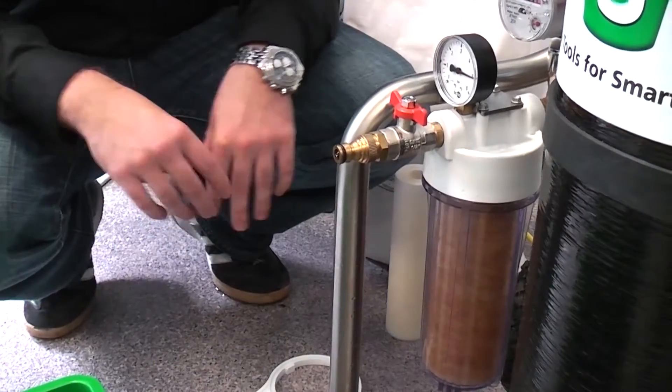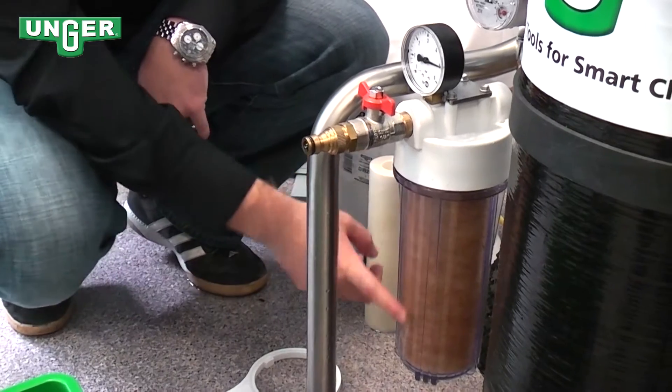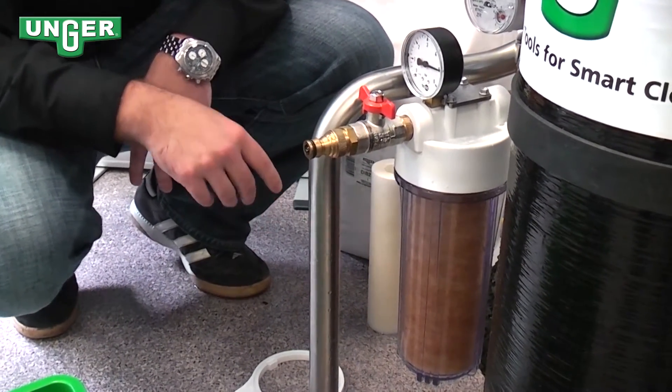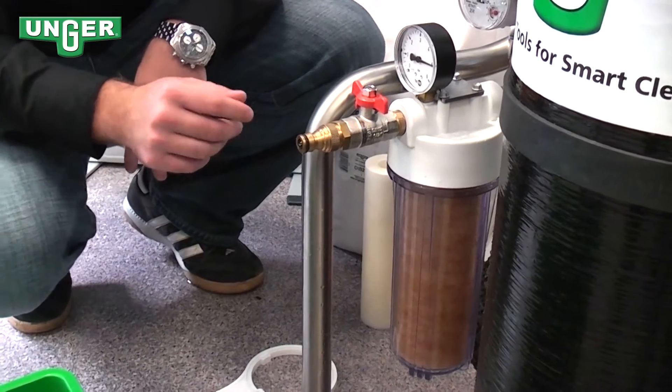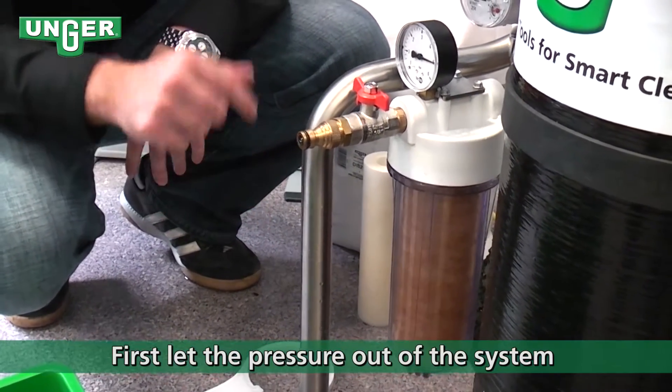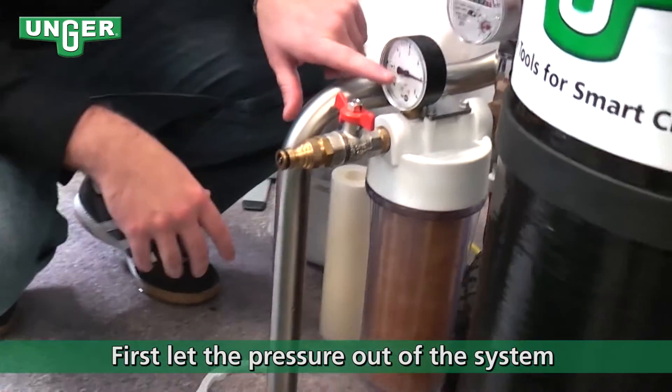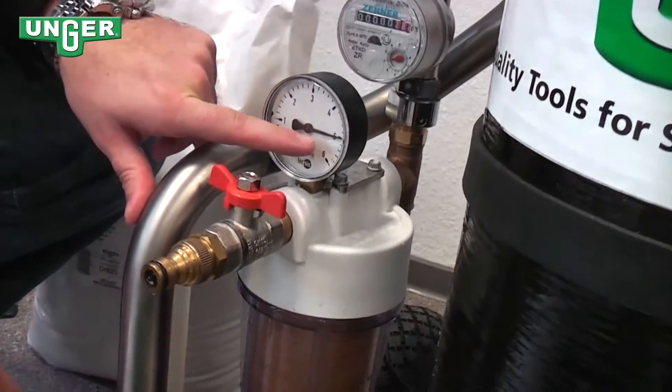Changing the pre-filter. As you can see through this clear, transparent case, the pre-filter is dirty. To change this, we need to first let all of the pressure out of the system. As you can see right now, there's five bar in the system.